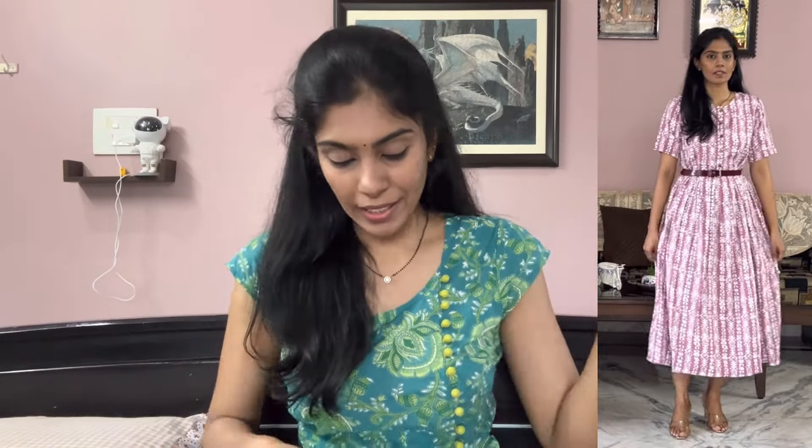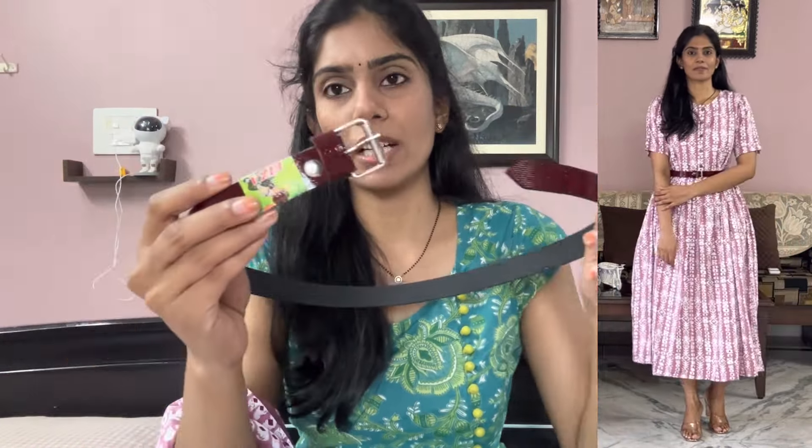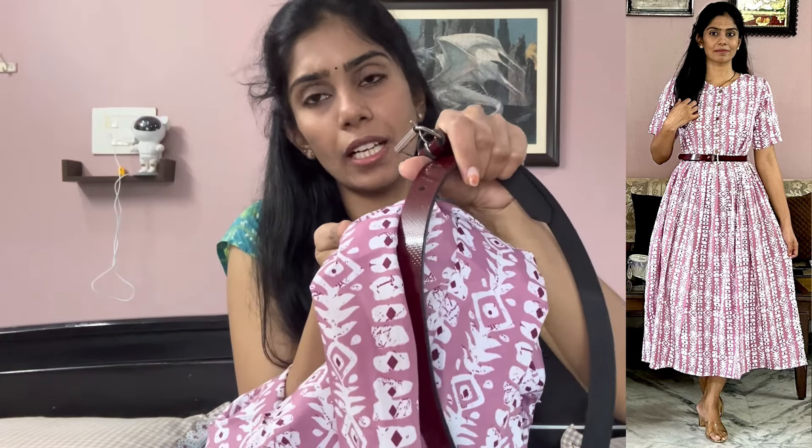We also have a belt — a nice leather belt. It has a monotonous look and it breaks the look nicely. The belt is thick. It is a brown or burgundy color with a buckle.